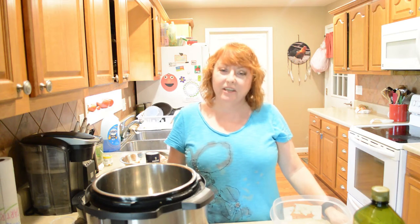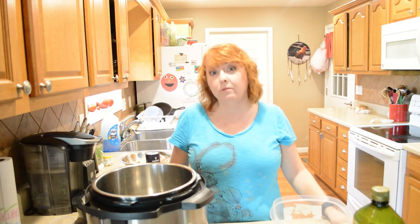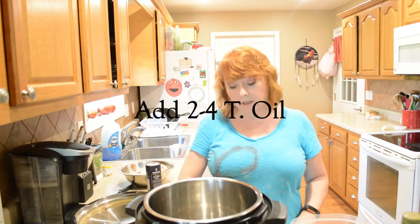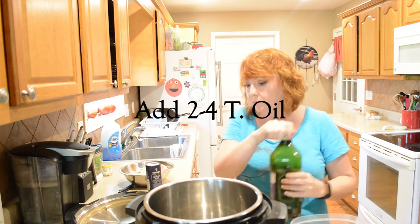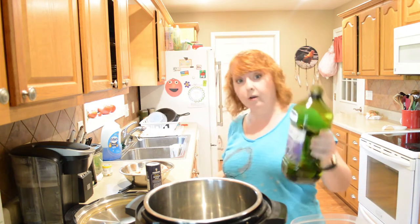Hi friends, I'm Gina and thank you for joining me today. Today we're going to be making chicken marsala in the Instant Pot. The first thing I'm going to do is turn the sauté on and add some oil, about two tablespoons. I'm using grapeseed oil.